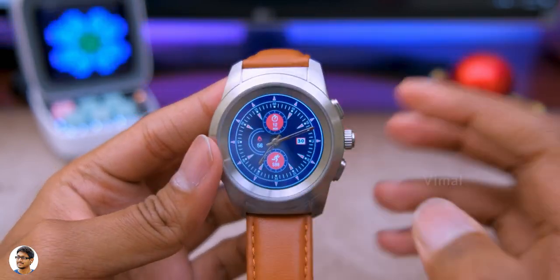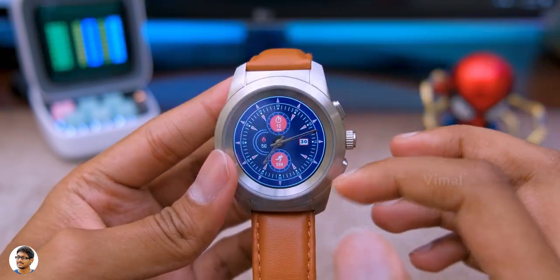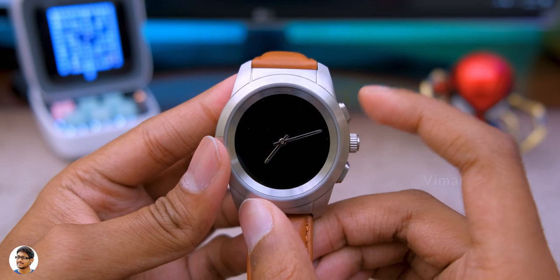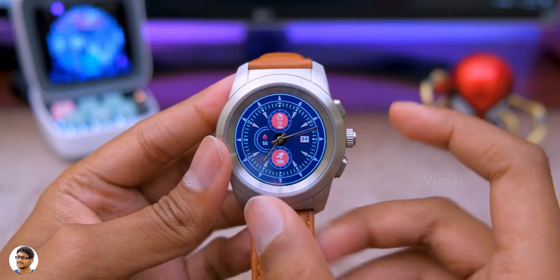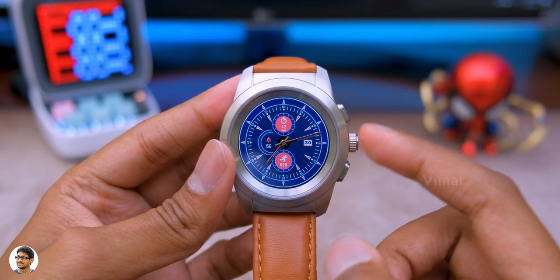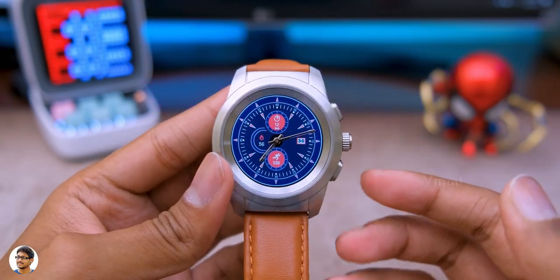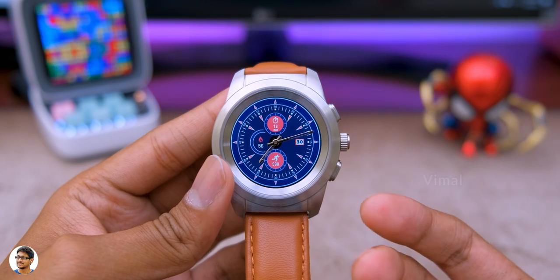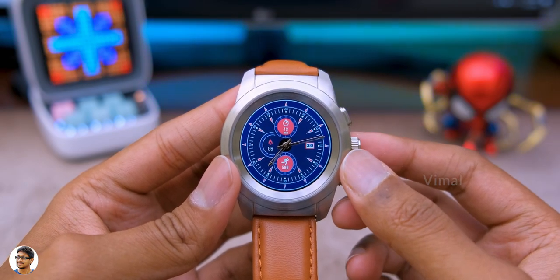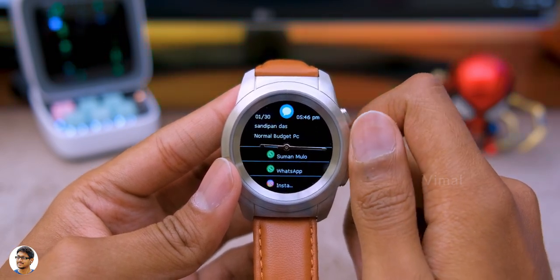The watch comes with a lot of built-in watch faces. The top button is the power/home button, the bottom one is the back button, and the center digital crown lets you scroll through menus, apps, or messages. Usually digital crowns are found on premium smartwatches costing 15,000 to 20,000 rupees, but Noise has included this feature on a budget smartwatch. It's a really cool feature.